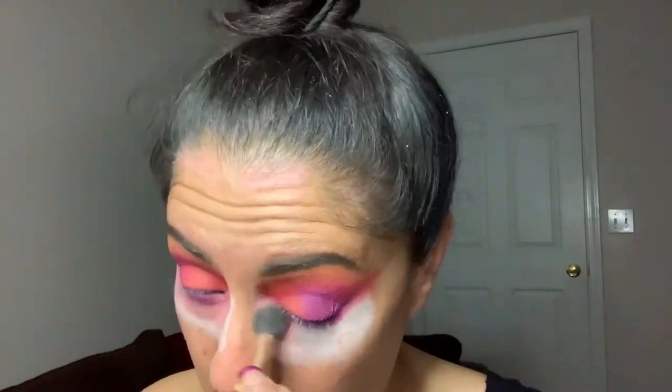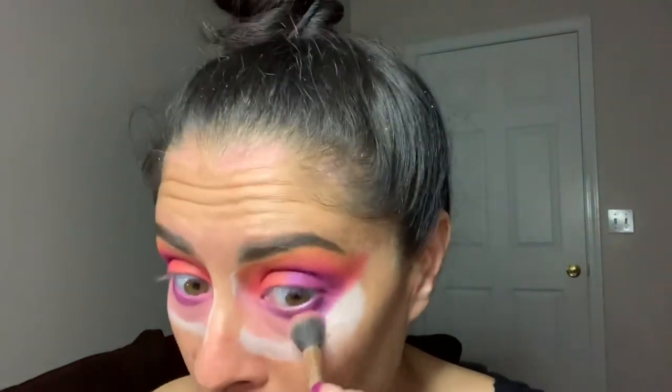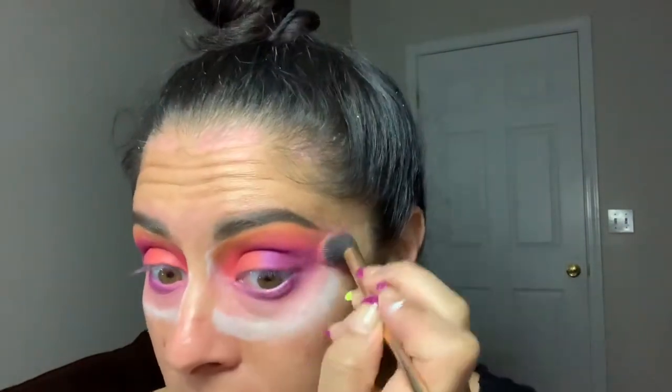Next, I'm going to take this very neutral, light, peachy shade called Centerfold, and I'm just going to take one of my Farrah Soft Blending Brushes. I'm just going to soften up the bottom and clean up my eyes. Just want to soften up that purple and blend all these together.